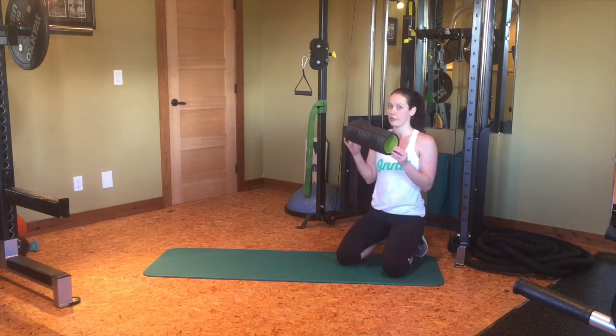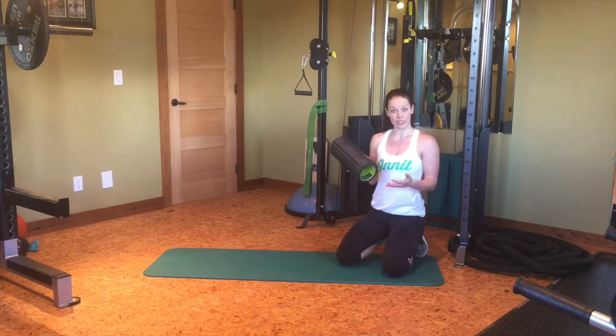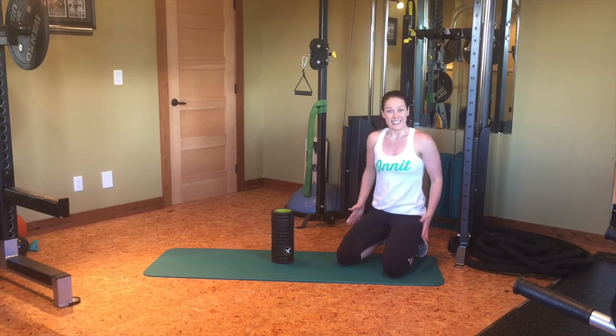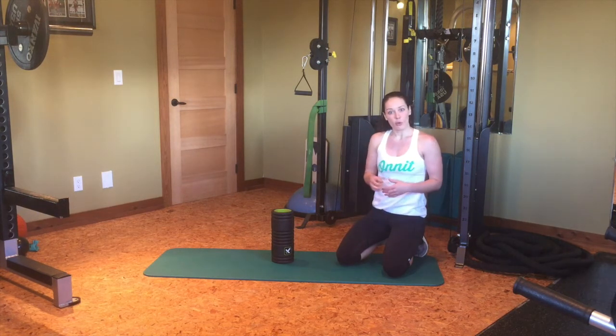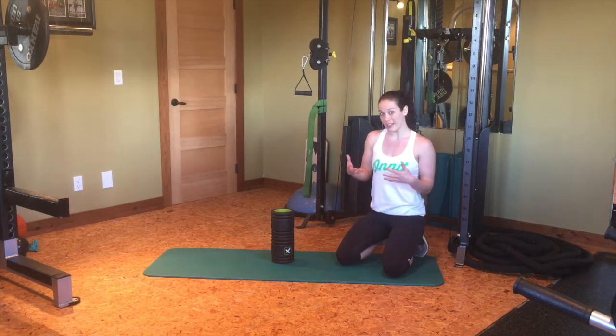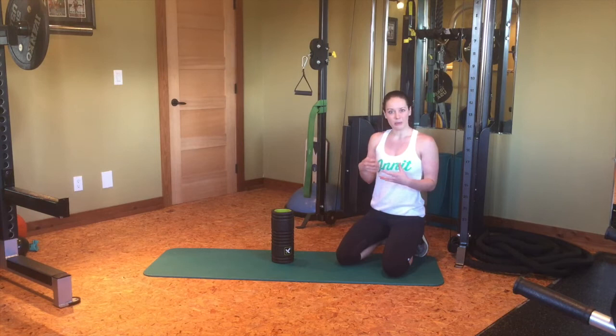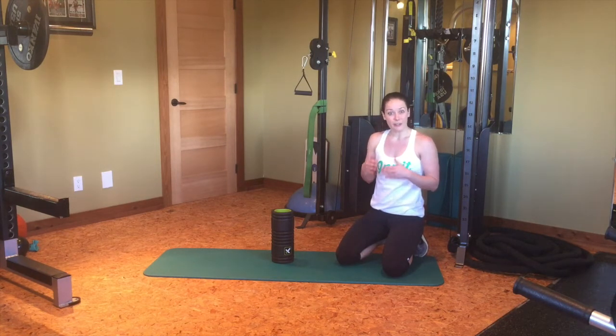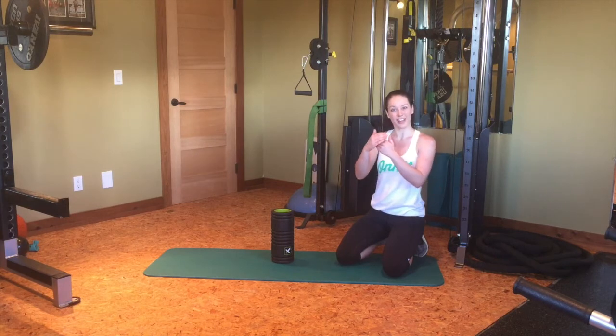You can use any type of foam roller — some of them are a little bit harder than others. We're going to roll the fronts, sides, and backs of our hips and then perform three specific stretches. I like rolling before I stretch because it helps get some blood flow to the working muscles and get a little bit more release in the fascia, which is that connective tissue that goes around all of your muscles.